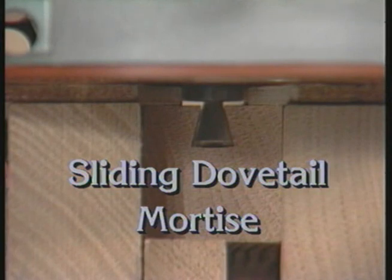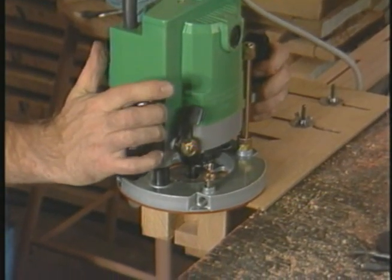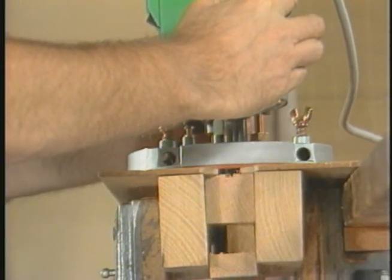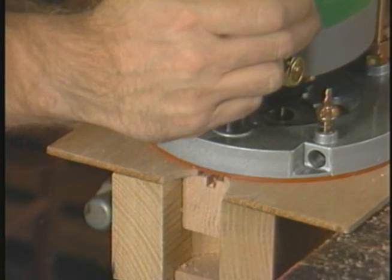The next order of business will be to make a sliding dovetail, as in this leg, in the other leg. The router is equipped with the same template guide, only this time the template is a slot in a piece of plywood.